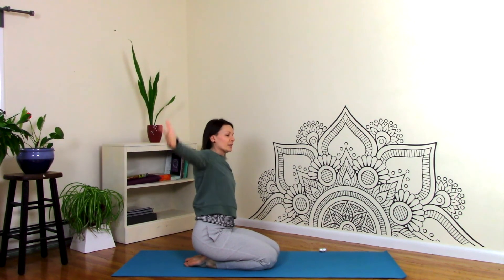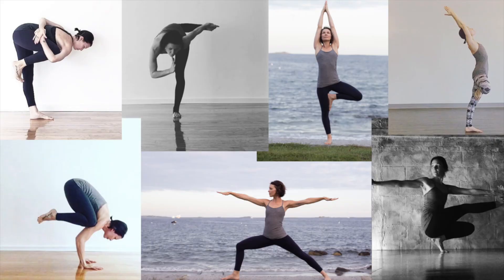And come back to center. That's your good morning stretch of the day. Enjoy the rest of the day. Namaste. And subscribe. See you later, yogis. Bye.